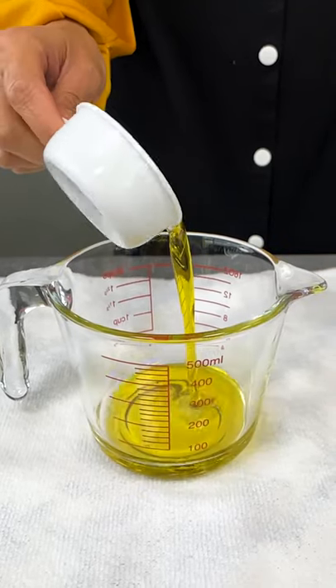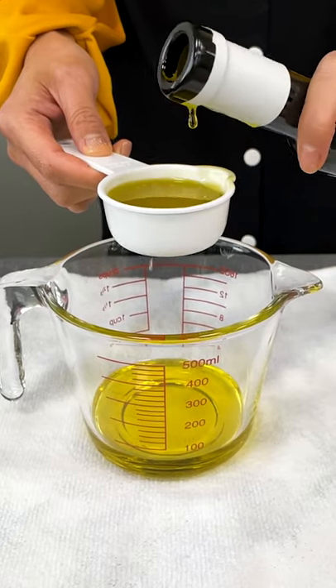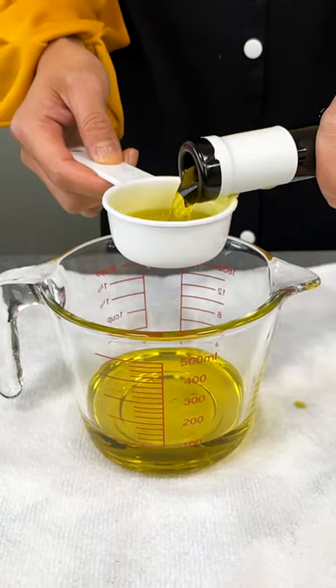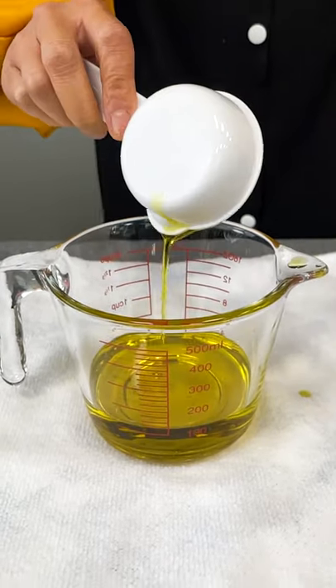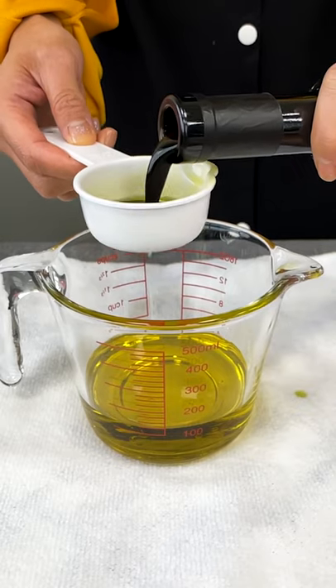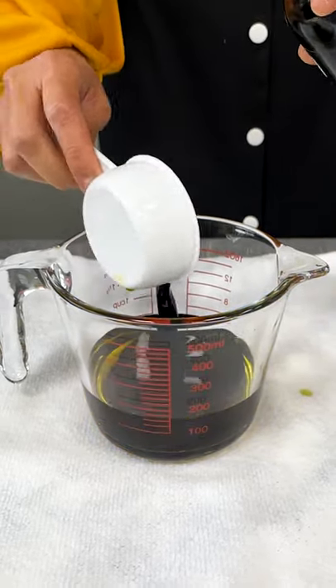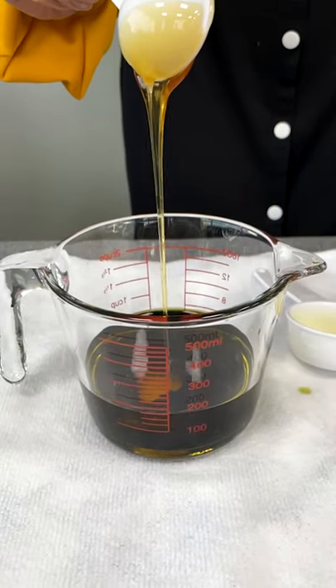The ratio is three to one, so that's three parts oil to one part vinegar. Add a tablespoon of honey for a touch of sweetness.